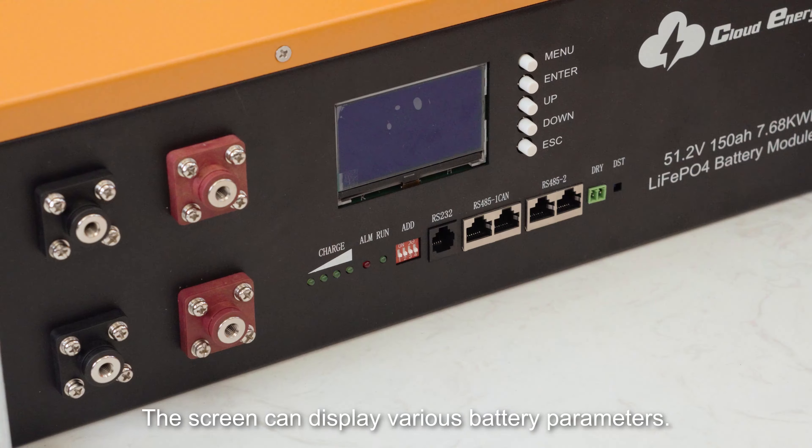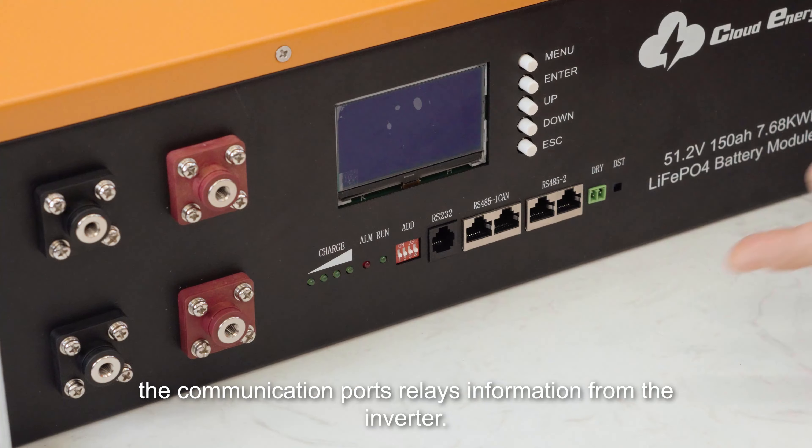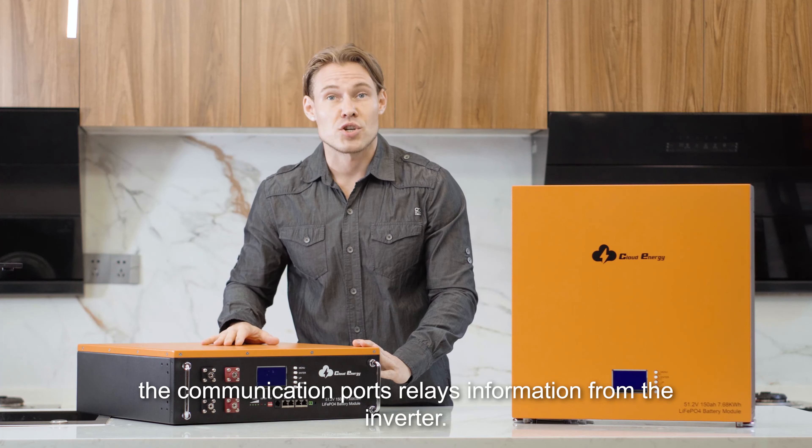The screen over here can display various battery parameters. The communication ports right here relay information from the inverter.